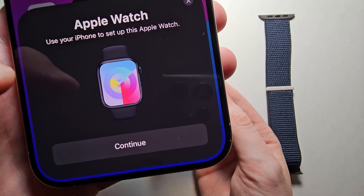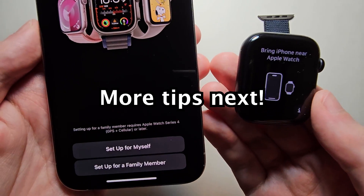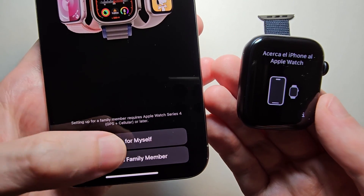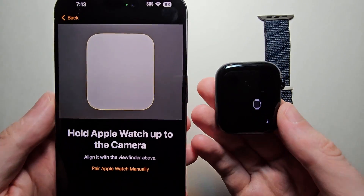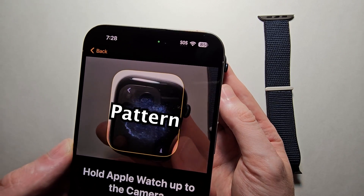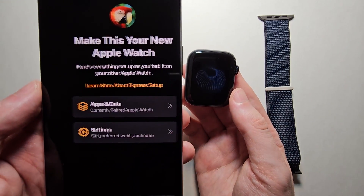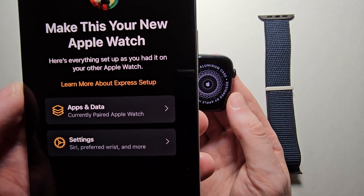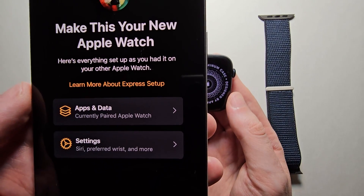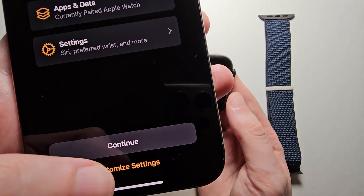Now on your iPhone, just press Continue, and you're going to select 'Set up for myself.' Then your Apple Watch is going to display a pattern, so just hover your camera over it. Now if you already have an Apple Watch, you can set it up like those, but I prefer to start fresh, so I'm going to customize.